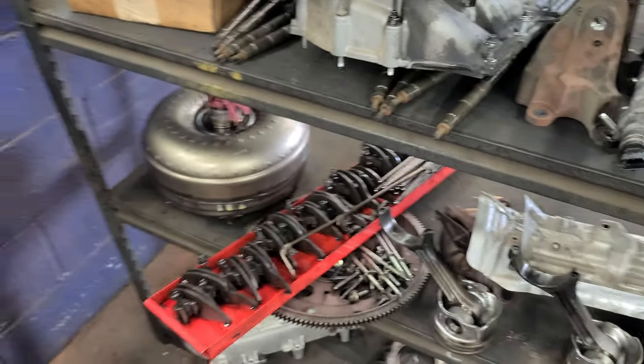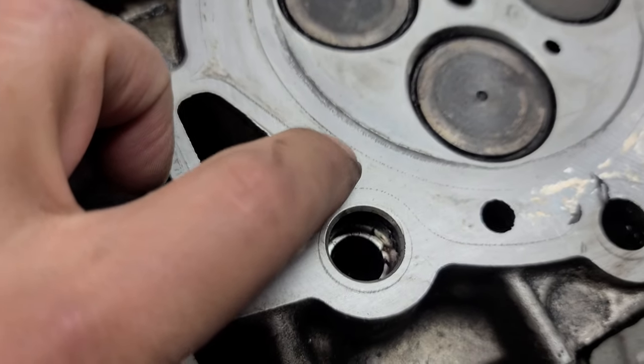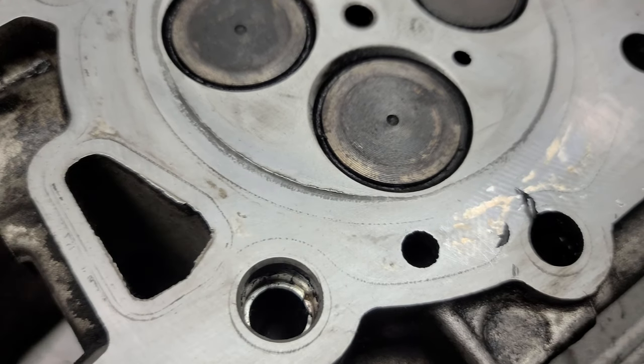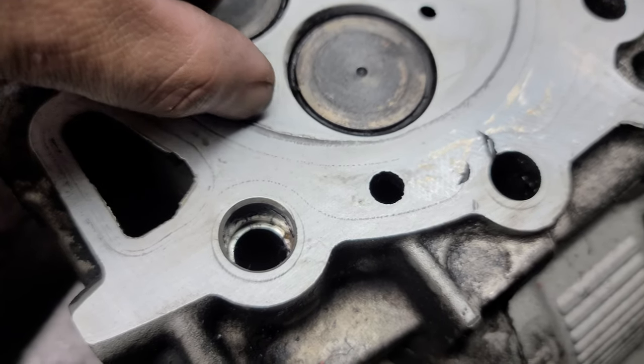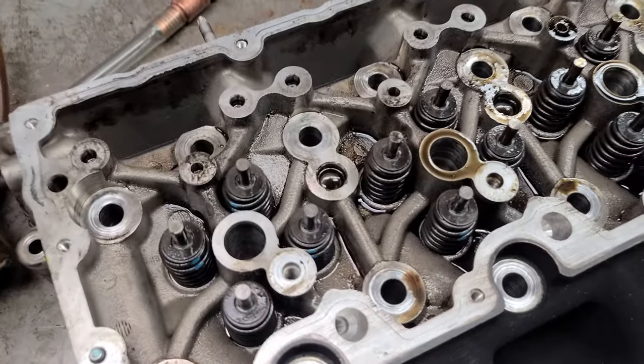We got it all torn down for conversion right there — got it on the rotisserie and took out the heads, looked at them, cleaned them up. You can see that piston-to-head contact right there. The piston smacked it.